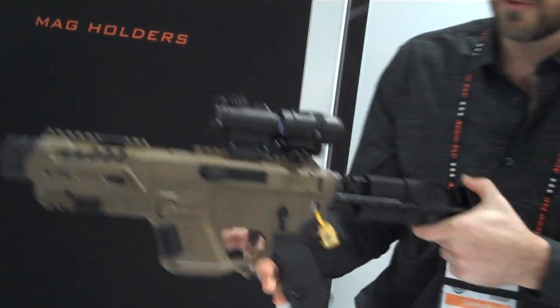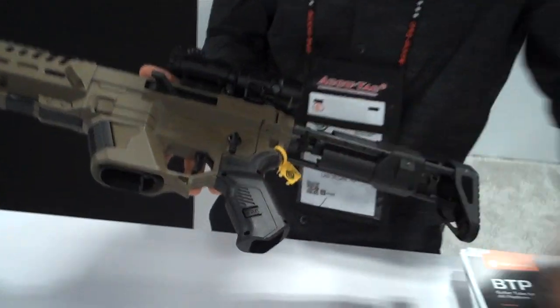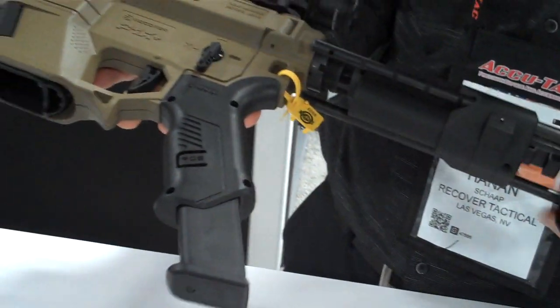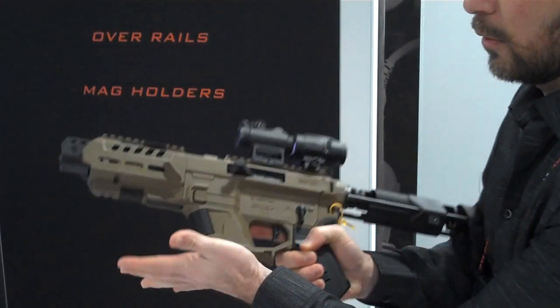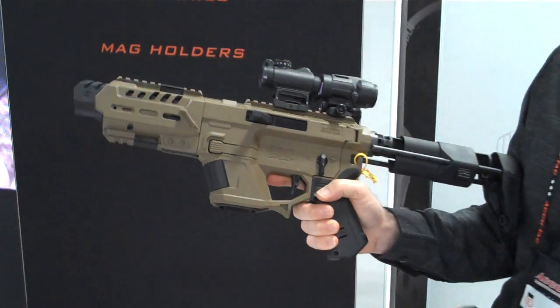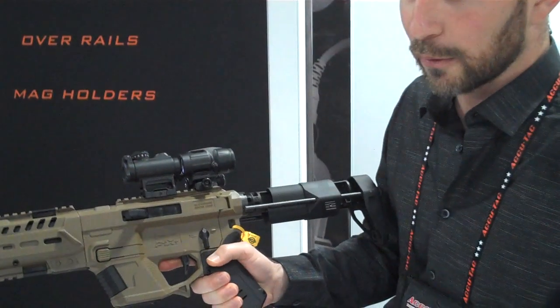One of the coolest features we have this year is the magazine grip — a pistol grip that can accommodate any Glock magazine as a spare mag. So this goes here, and then you can replace it immediately, very quick. We also improved our magazine catch, which was a bit stiff. Now it's looser, and people like it much better.